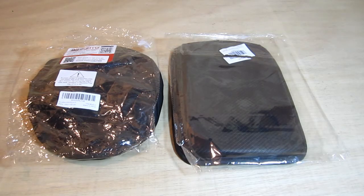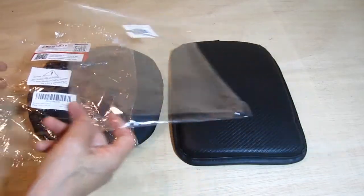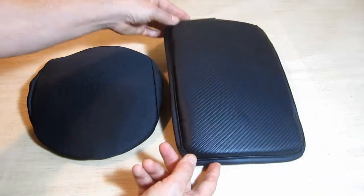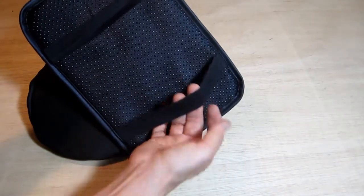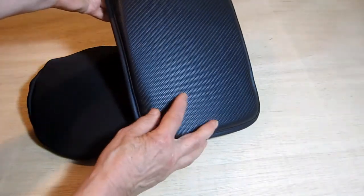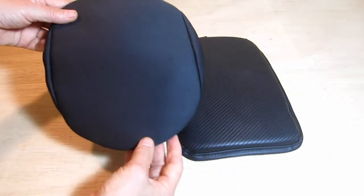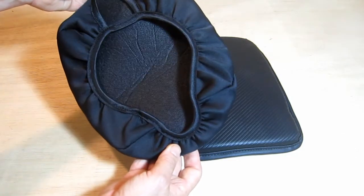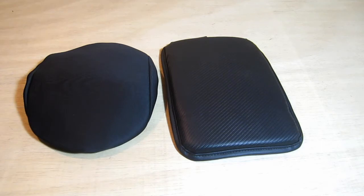Hey everyone, today we're going to take a quick look at a couple of console covers for a 2021 Toyota Tacoma access cab. This first one is about three quarters of an inch thick — the elastic slides over the lid of the console and it's got a vinyl covering on it. It works fine, but I wanted to try something a little more form-fitting, so I got this second one. I haven't tried it on yet, so we'll take them out to the truck and take a look.